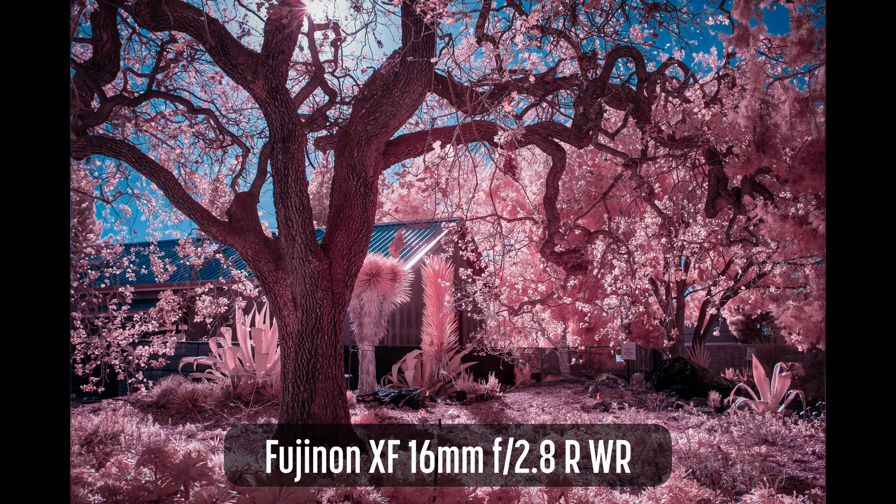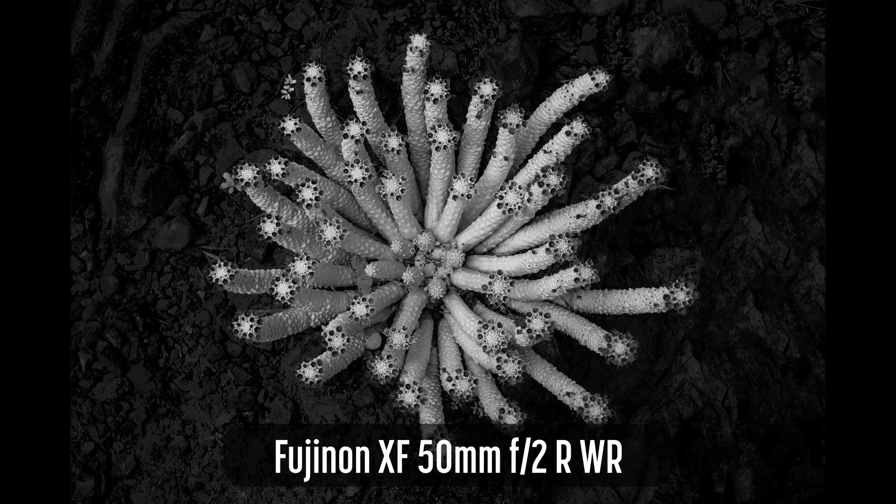I like to discuss topics related to infrared photography. In this video, I'll discuss which Fujifilm X-Mount lenses work well for infrared photography.